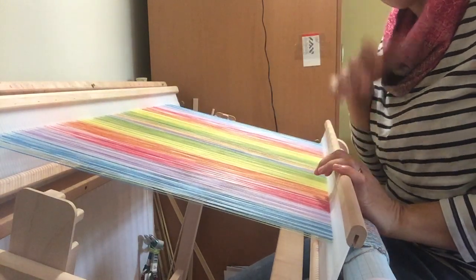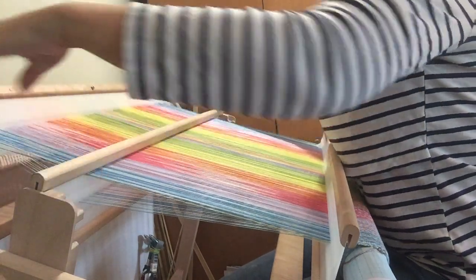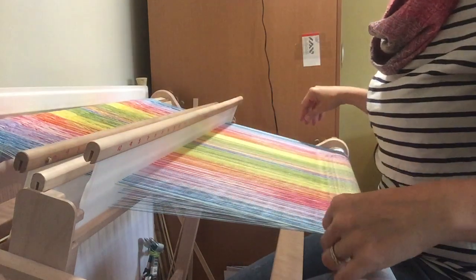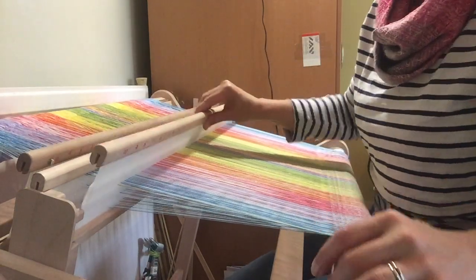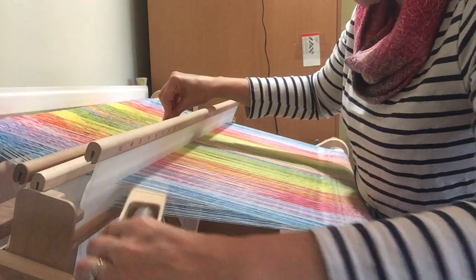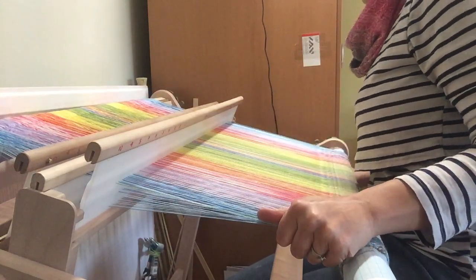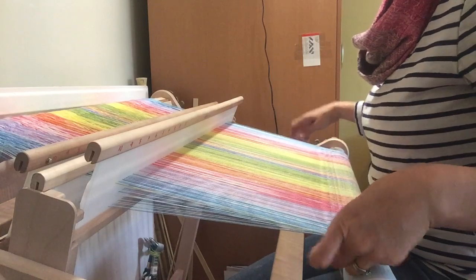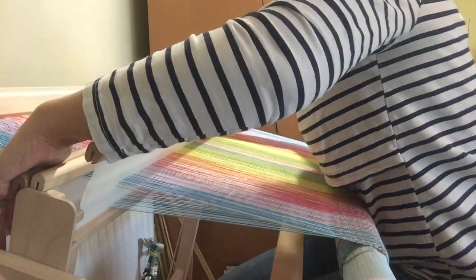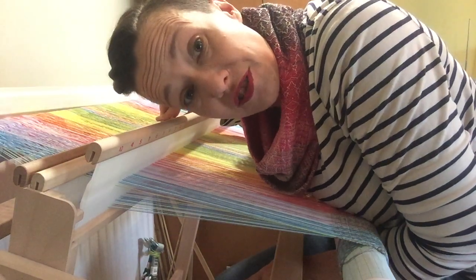Now we're going to change the direction of the zigzag. To do that, you want heddles A and B down, and your front heddle C is in the rest position. I'm going to hold heddle A — the back heddle — down to help make the shed. That's the most awkward shed, this one, because it has a tendency to pop up. You can kind of flick it in, or have something to hold it down. My ingenious hack has just failed on the video, so... the threads are now going the other way.